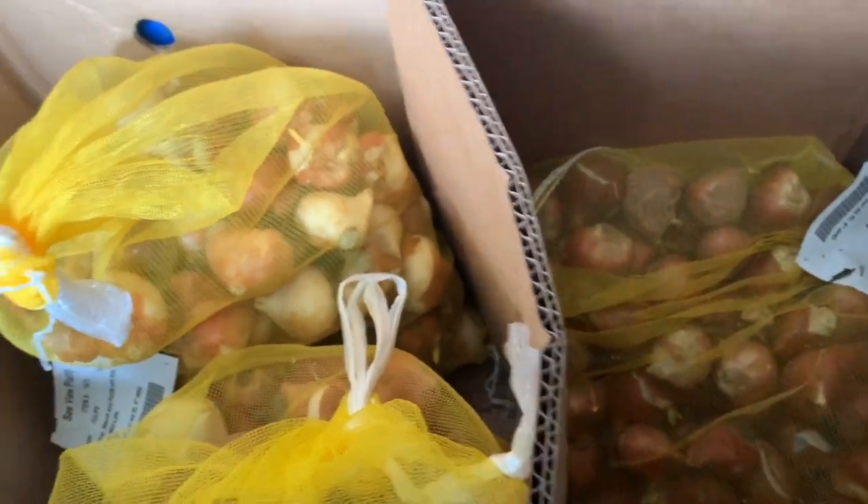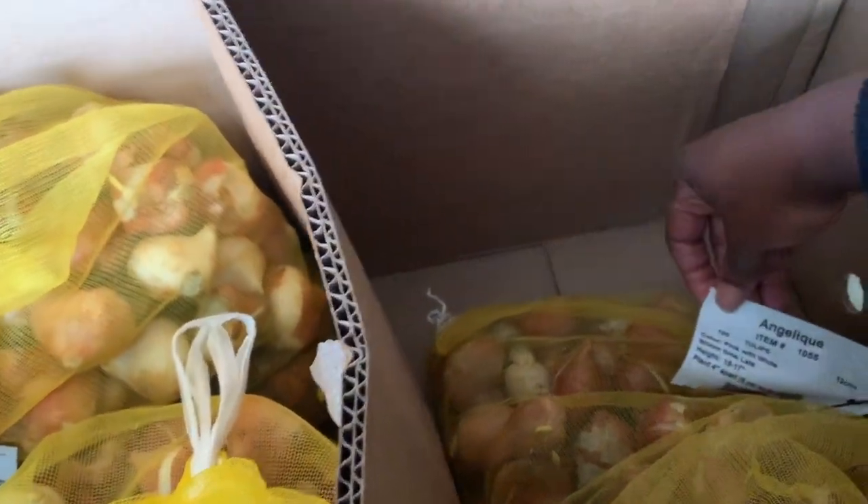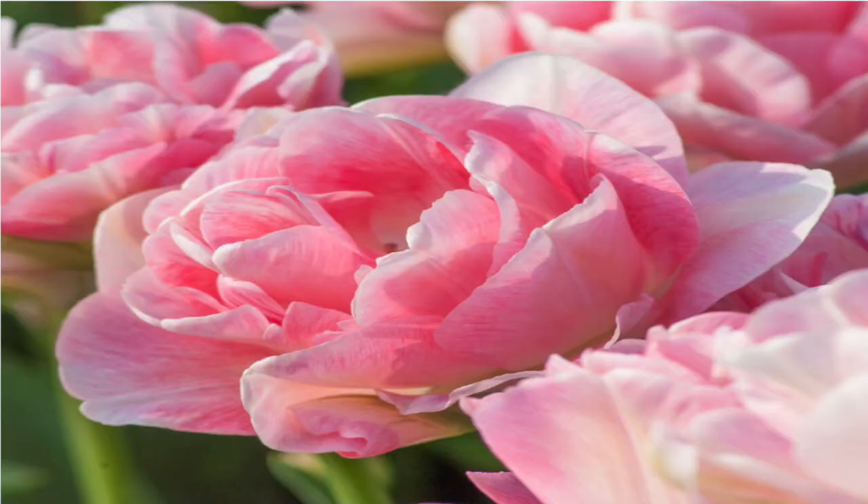And one last one — this makes 600 bulbs I have to plant. Angelique, pink with white. These are late bloomers and they get about 15 to 17 inches in height. So these are all of the products that we ordered from Color Blends. I'm going to come back and give you my opinion on those, and I really do think they're going to look pretty.